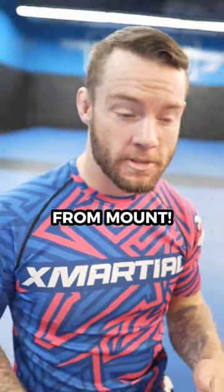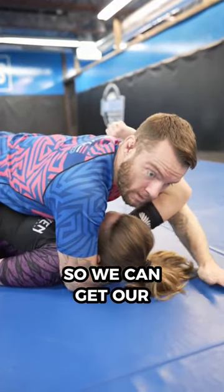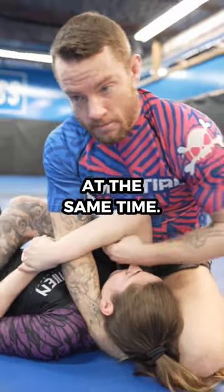Master this high percentage arm bar from mount. What we want to do is isolate the arm by jacking it up so we can get our hips higher and change our ankle. Once we're here, we're going to grab the leg and bring our leg over the head at the same time.